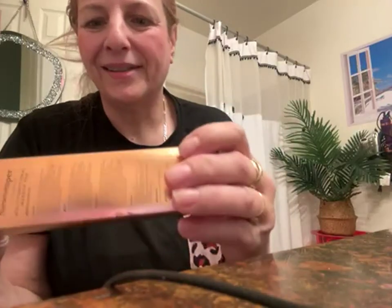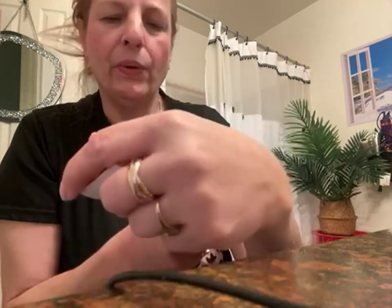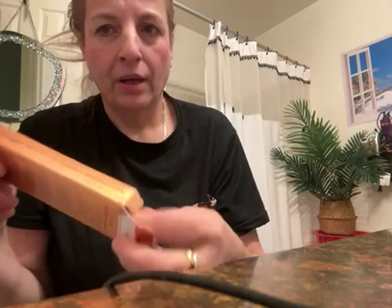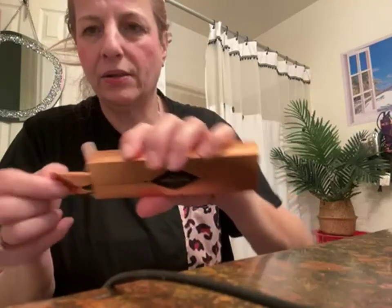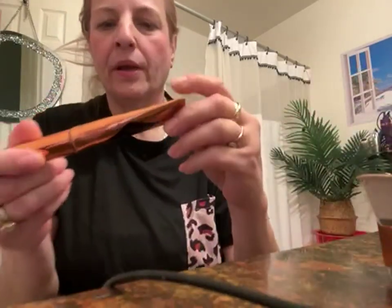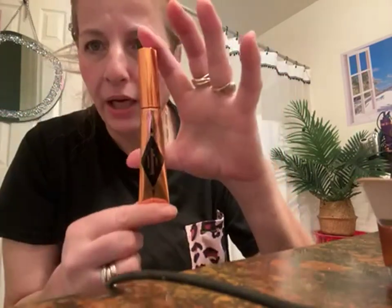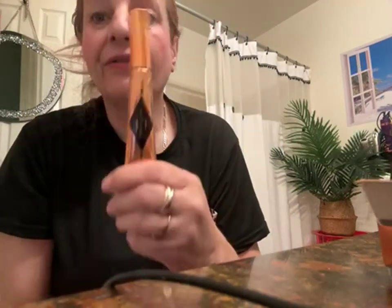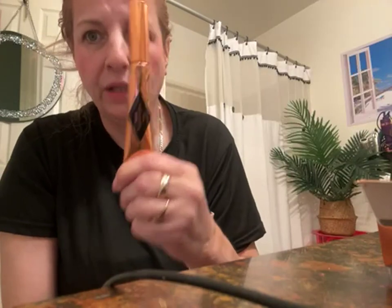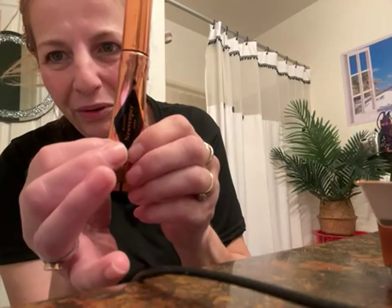Hi, this is the Nuvemper Multi-Functional Makeup Pen. I saw this and I was just interested because the color looks so pretty. It comes in this big tube — the product in here is 15 grams, which would probably fill out the tube to about here.